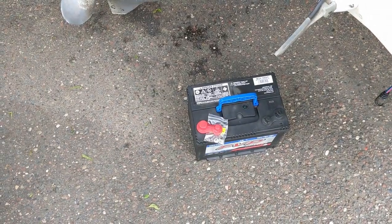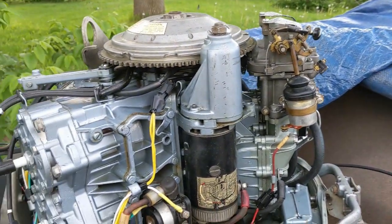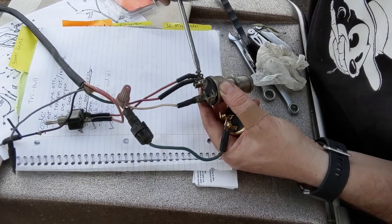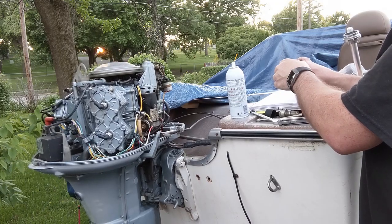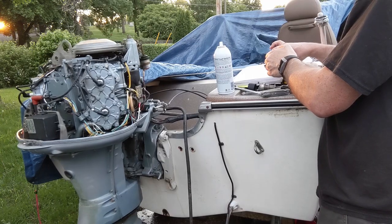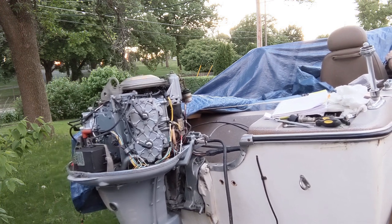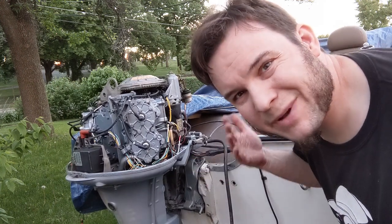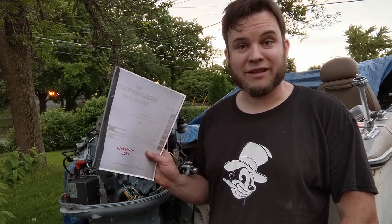I've also bought a marine starting battery so I don't have to keep jump-starting this off the car, and I've also bought a new ignition switch so I don't have to hotwire it anymore. Well, it keeps trying to start but it doesn't want to keep running, so there's still something wrong in here. With this much trouble starting, it might be time to resort to desperate measures — like reading the manual.